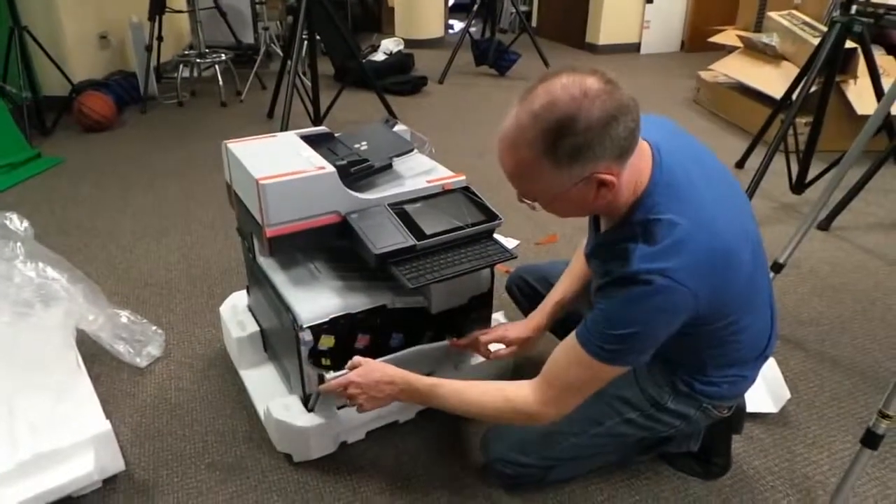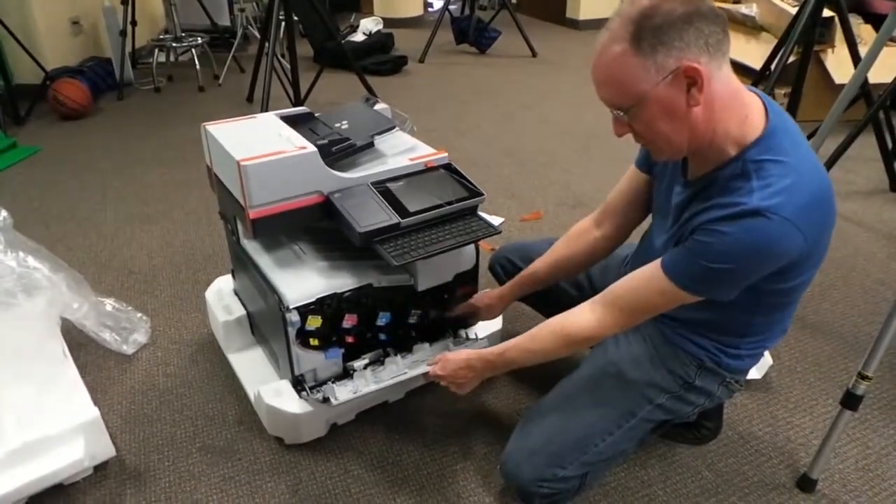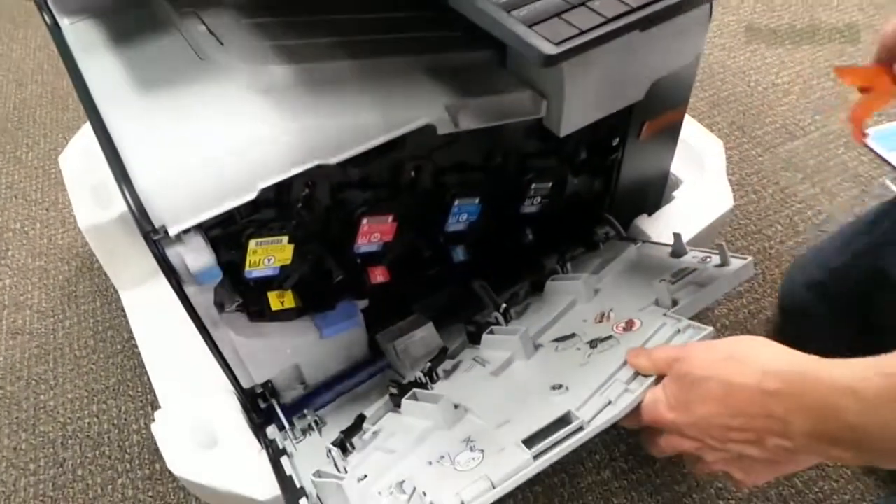Without getting it out of its foam down here, you can see all the laser toner cartridges: black, cyan, magenta, yellow, and black. You know how these printers get packed.